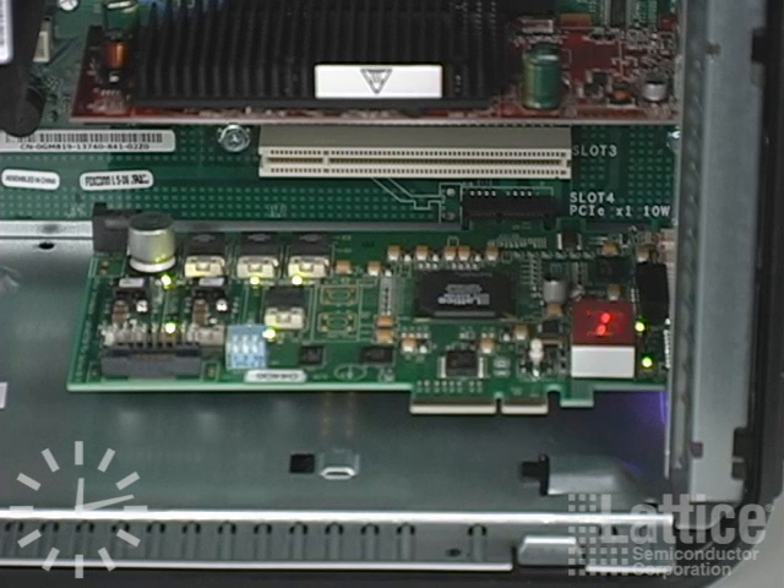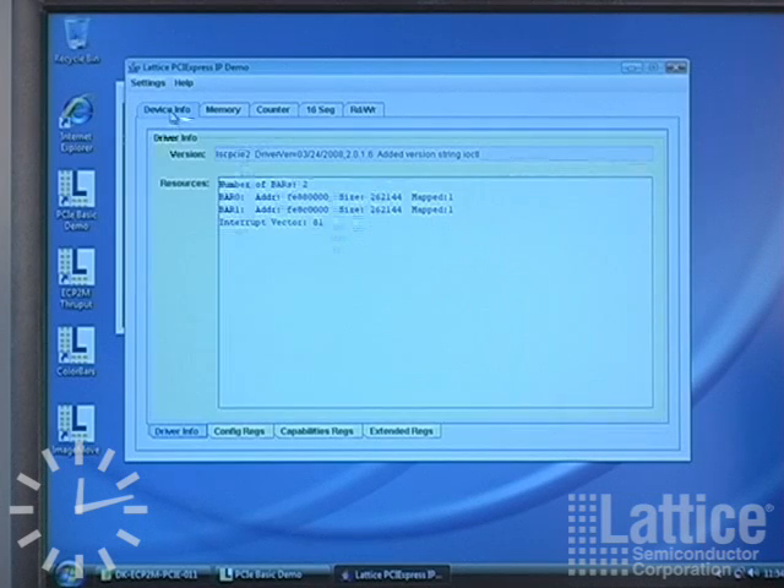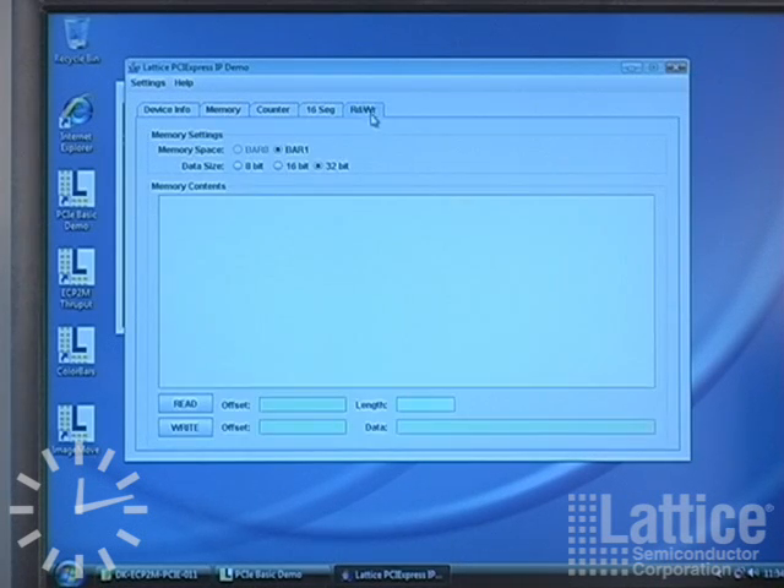This all shows communication through the PCI Express link. These are some other tabs you can explore on your own: information about the PCI Express link, a memory test, a counter, and read-write.